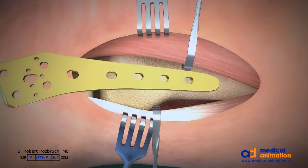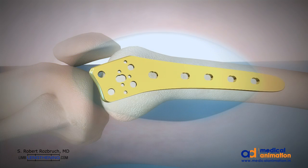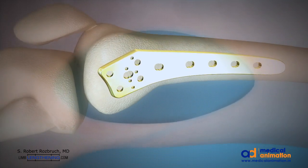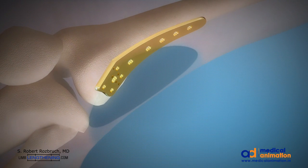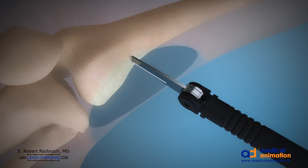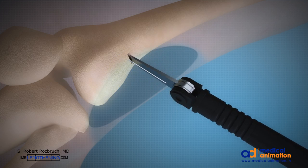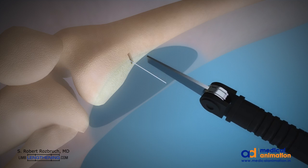I use a titanium plate as a stabilization, and I also use this as a template for choosing my osteotomy location. The position and orientation of the osteotomy is planned with a wire, and then is executed with a microsagittal saw, done while cooled with saline to avoid thermal necrosis.